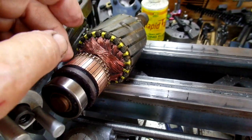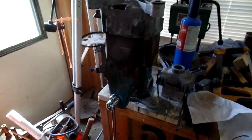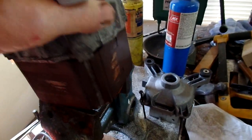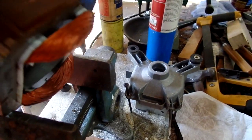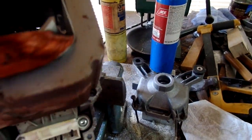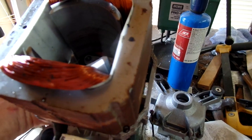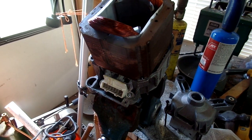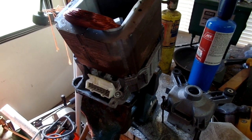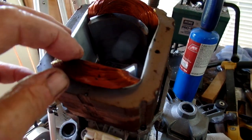Now, the motor — this is the brush end of the motor, and it's a pain in the butt to work on, I gotta tell you. I didn't see a way to pull the motor apart and work on the windings.